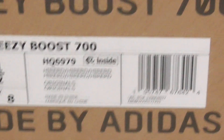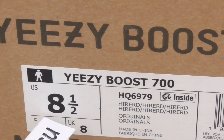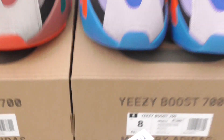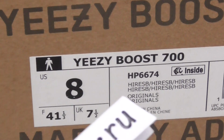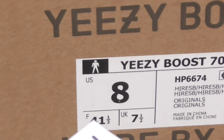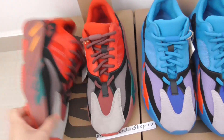You can see the name on the box. This one is a size eight and a half. On the blue color, you can see the box with the name, color label, and size eight. The boxes are the same — just the color is different.